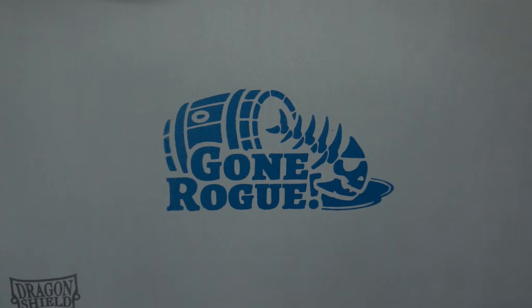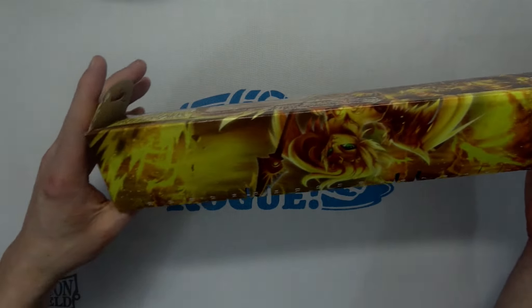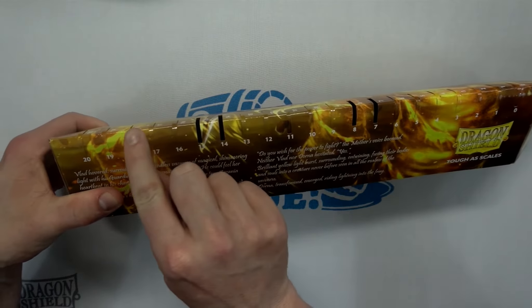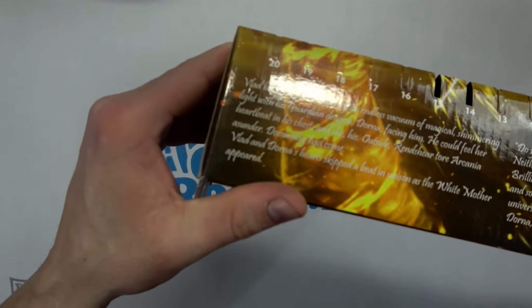This is going to be kind of a long process looking at the Dragon Shields. One more thing — also kind of cool about these Dragon Shield playmats: they come in these boxes. They also have a little life counter on them, so as you can see, there's 20 life all the way to one.